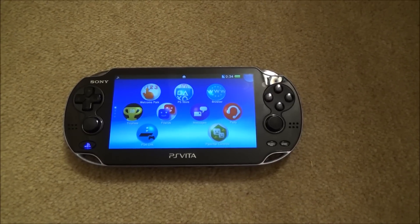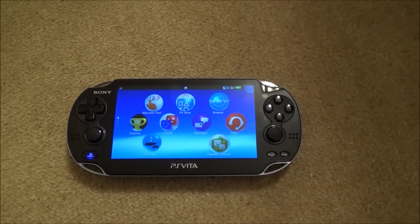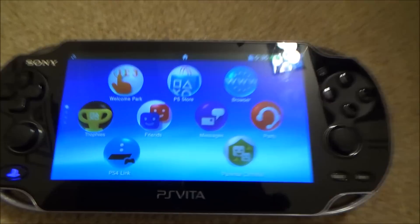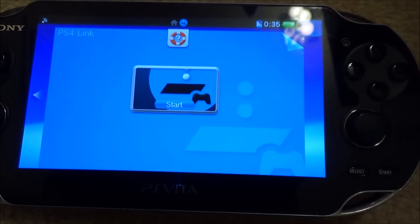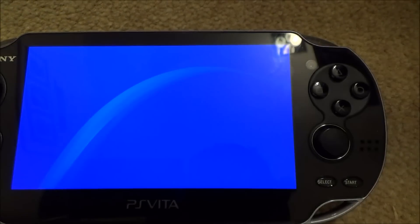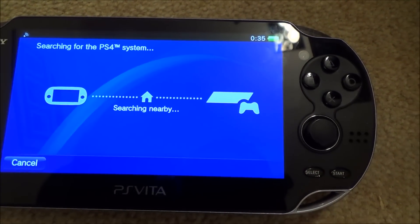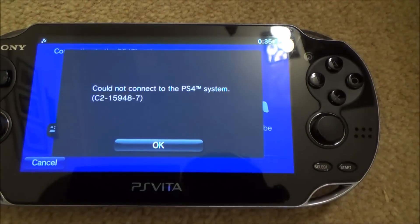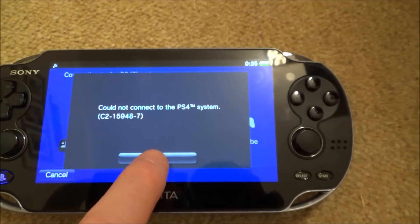Hi there, my name is Vince from mymatevince.com. If you're having problems connecting your PS Vita to your PlayStation 4 via remote play, then using this step in the video might well fix the problem. If we click on PS4 Link, go to Start, then tap on Remote Play, you can see it will search nearby and then fail, coming up with that error code. I'm going to show you a possible fix.